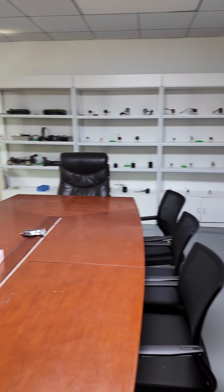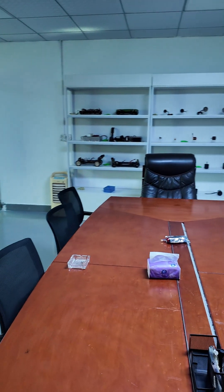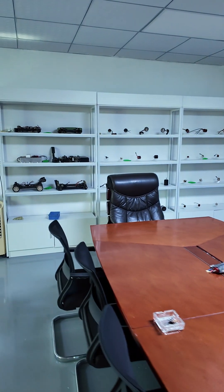OK, today I just wanted to introduce that. If you have any questions, just feel free to contact me. I'm Mark from Free Arts Hobby. Thank you.